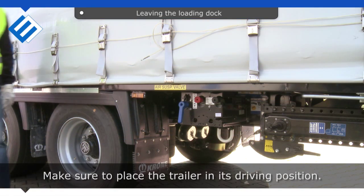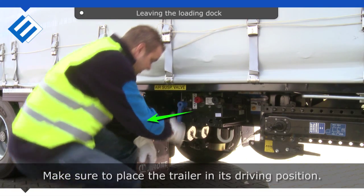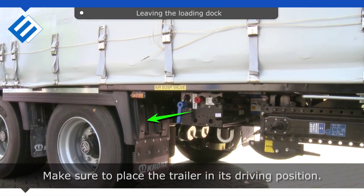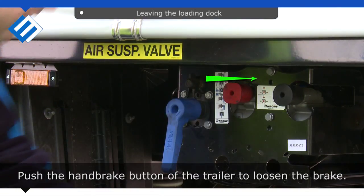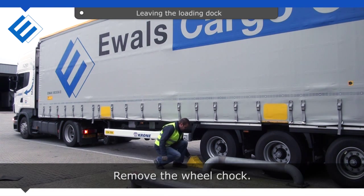Make sure to place the trailer in its driving position. Push the handbrake button of the trailer to loosen the brake. Remove the wheel chuck.